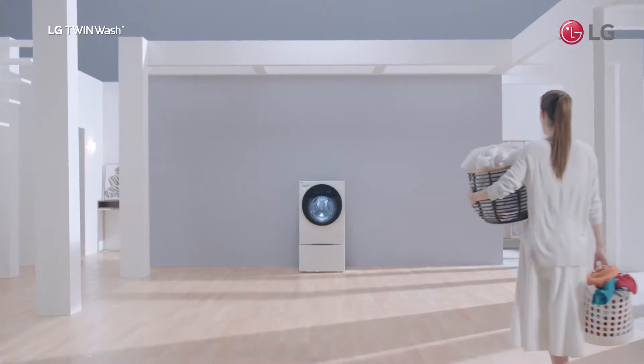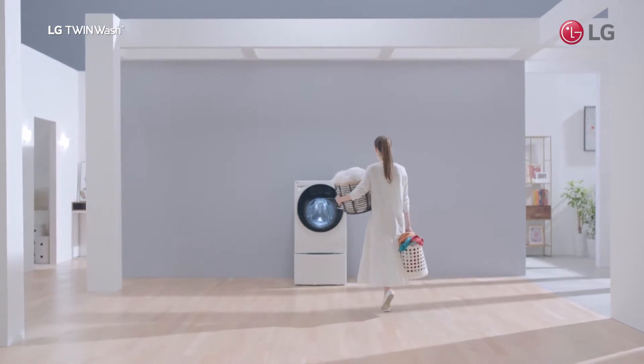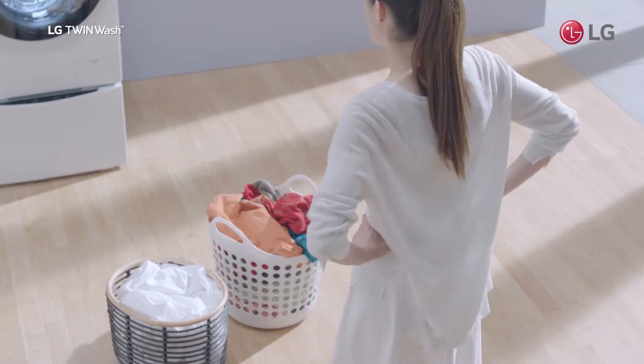Everyone separates laundry, but that means double the washing time. What if there's only time to do one load? Do I have to wash colours and whites together?